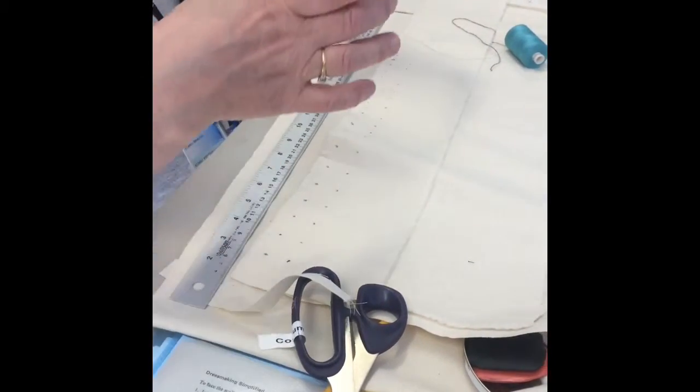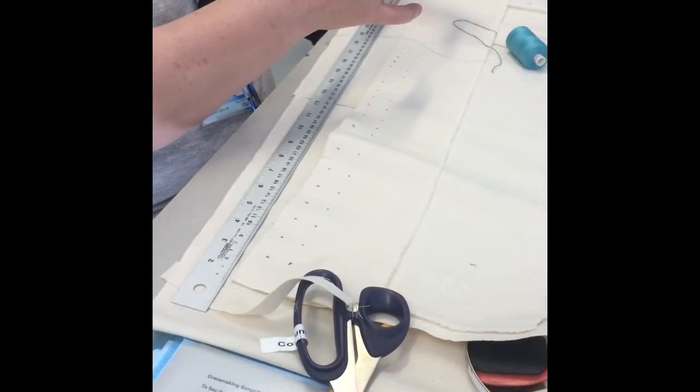So you figure out how much fabric you've got to go round. And if the inch pleats leave you with, once gathered up, two less, then you'd go down to a three-quarter. Does that make sense?